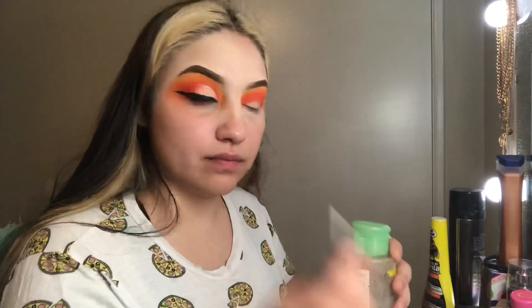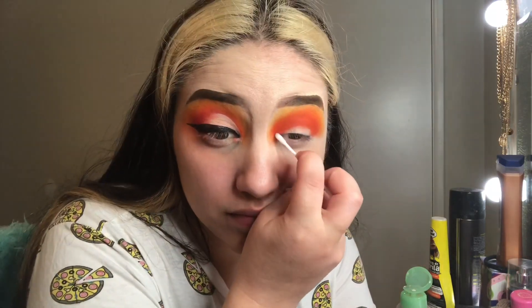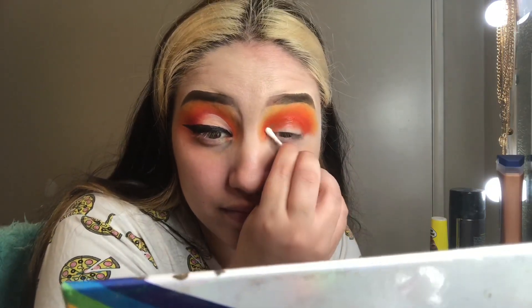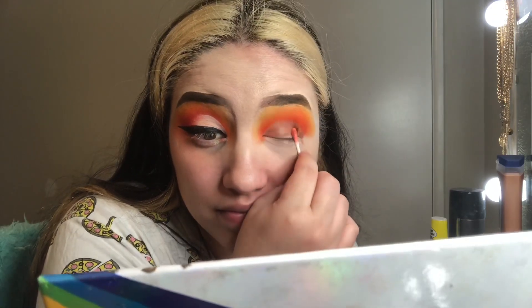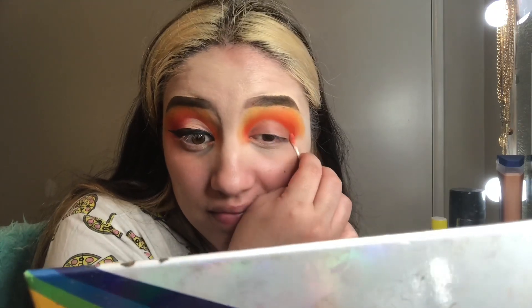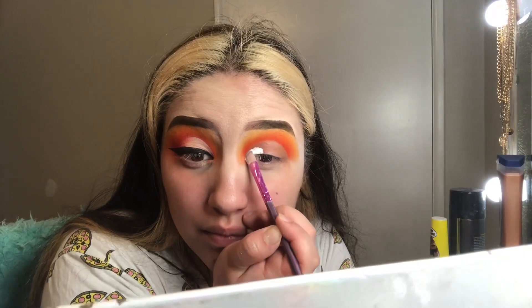Once I finished blending those colors together, I took my makeup remover and a Q-tip and began cutting my crease shape, removing all the makeup from my eyelid. Once I finished that, I went back in with my P.Louise base in the same shade Rumor Zero and packed that onto the lid I had just cut out, blending it out.